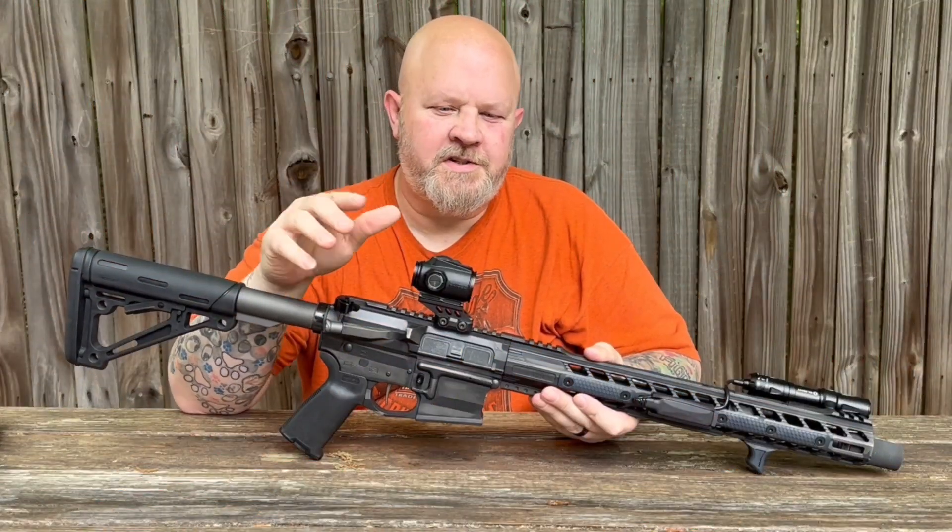Hey guys, if you like this video make sure you hit that like button — I gotta have the validation. If you think I've earned it, hit that subscribe button, and make sure you also hit the bell so you're notified whenever I put out a new video. Leave a comment down below what you think of the Swamp Fox Raider. Let's get back to the video — so there's the range portion.